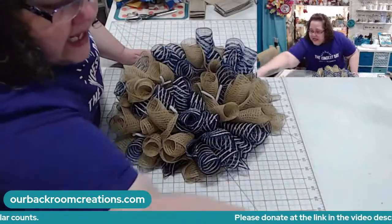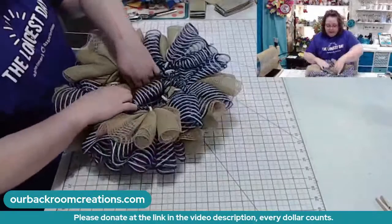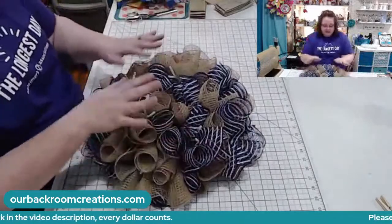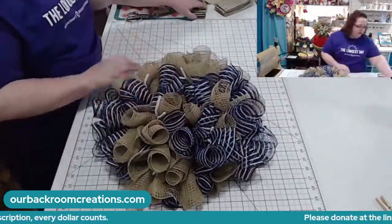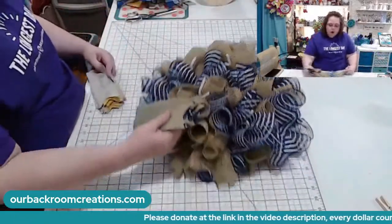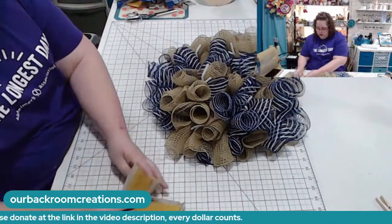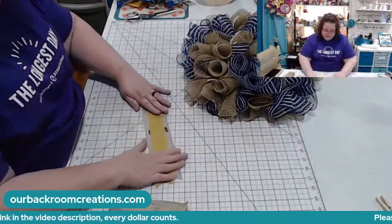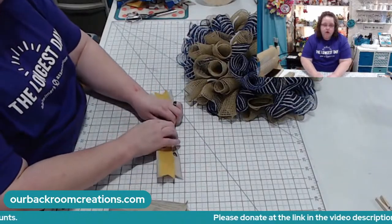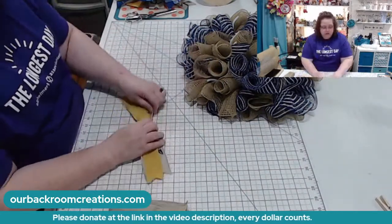This is a pixie — it starts on an 8-inch frame, and it gets all the way to 18 inches. This is a very nice size for nursing homes, apartments, senior-assisted living. I'm actually using some yellow mustard and some anchor ribbon.